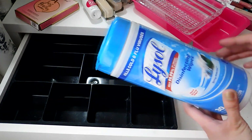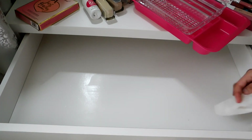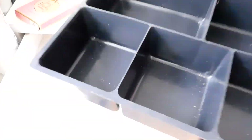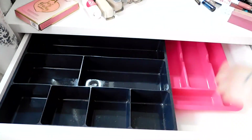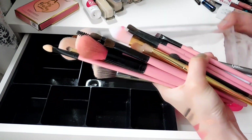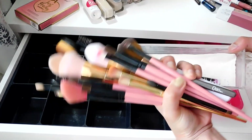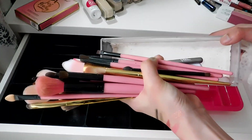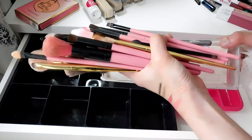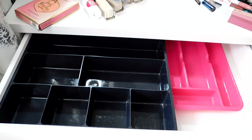Now that I've emptied out the containers, I'll wipe them down with some Lysol wipes to disinfect and then put things back. These are my everyday makeup brushes — I have another storage for my other brushes but these are what I use every day. I need to wipe the holder, remove the tissue to get the fallouts, replace it with a new one, and I'm also going to wash the brushes.